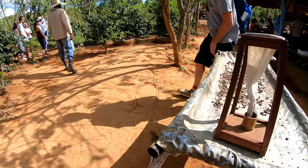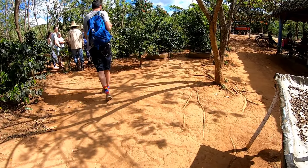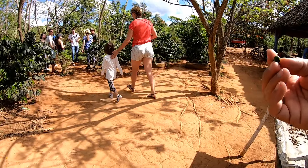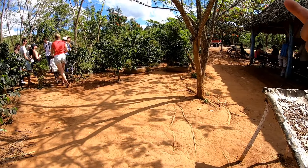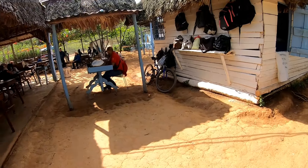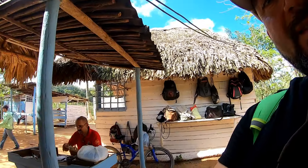Das Honig hier ist auch noch etwas Besonderes. Die Bienen ernähren sich anscheinend von der Kaffeepflanze. Ich habe aber noch keine Blüte hier gesehen — also haben die es mir gesagt. Wahrscheinlich hat der Kaffee auch eine Blüte, und die Bienen machen dann ihren Honig durch die Kaffeepflanze. Es hat wirklich sehr gut geschmeckt — total natural, wunderbar. So viel in Kuba zum Kaffee.